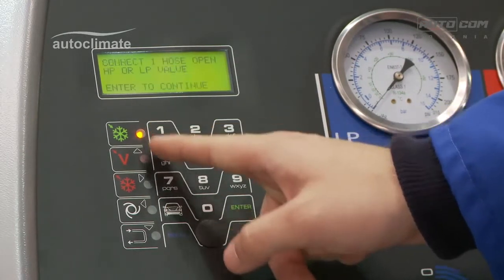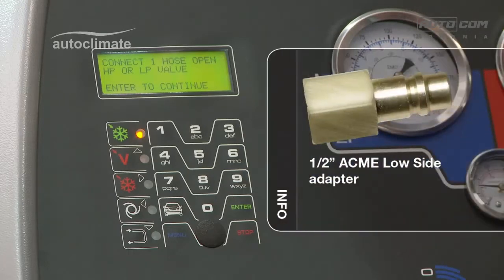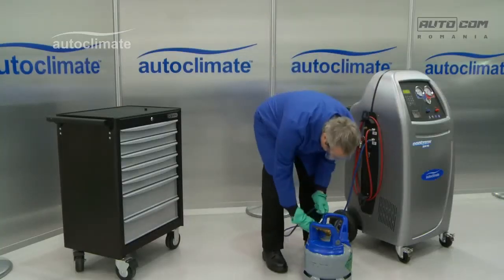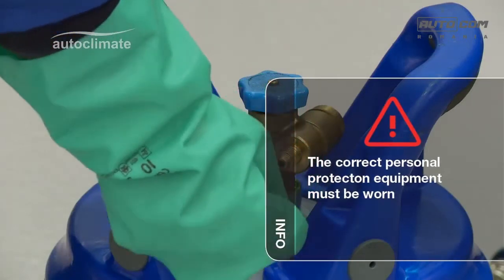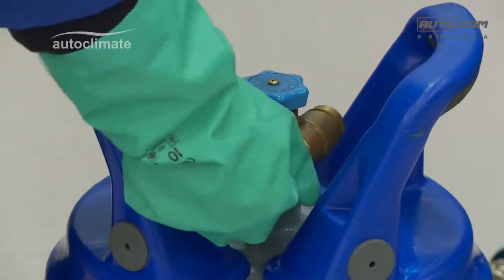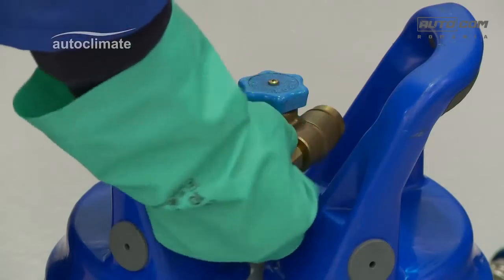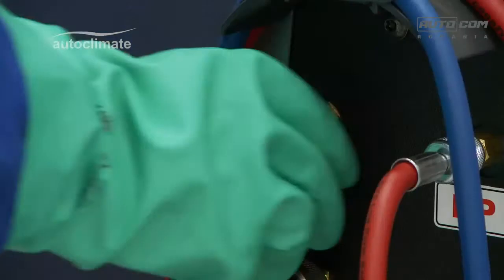The display prompts to connect one hose and open either the high or low pressure panel valve. AutoClimate R134A bottles have a fitting to use the low side coupler to connect the machine. Unscrew the protective cap and attach the hose adapter to the bottle, then connect the coupler to the bottle of R134A.